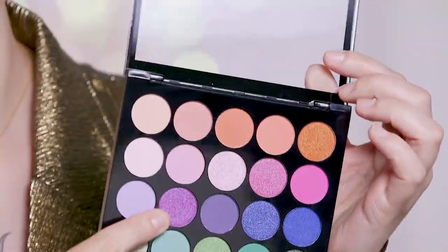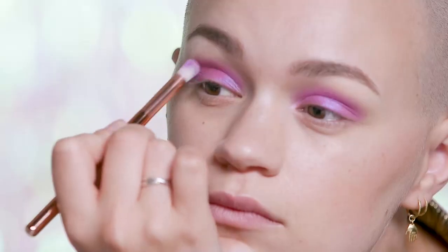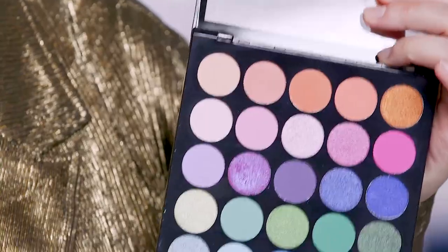First I'm going in with the MUA Tropical Oceana palette and I'm going to take this shimmering purple shade and apply that to my lids. Now I'm going back into the same palette and taking a darker matte purple shade and applying that on my lower lash line.